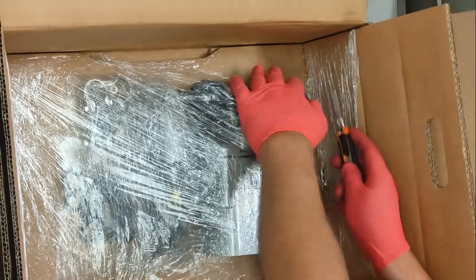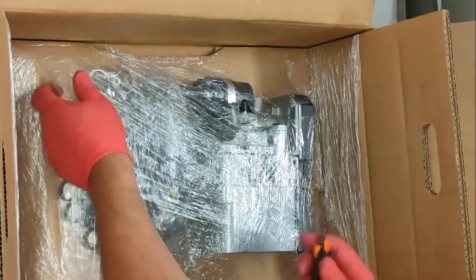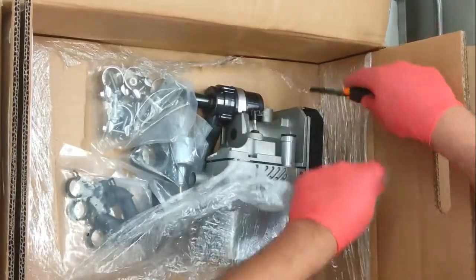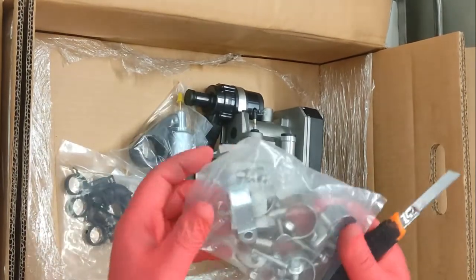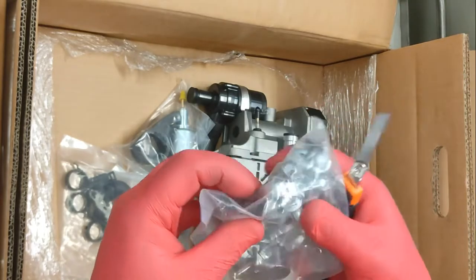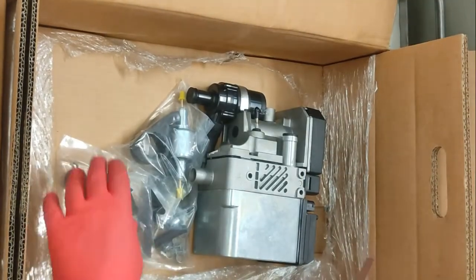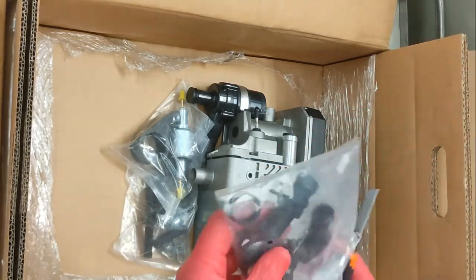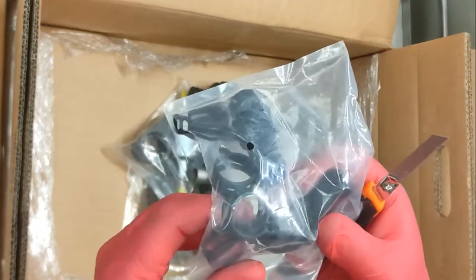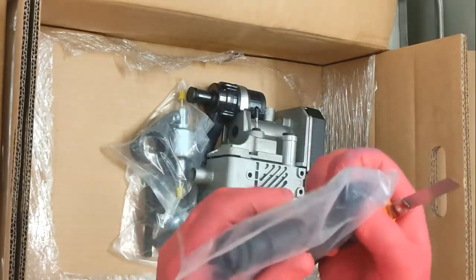Just moved the camera for a better view. This is very well packaged — sealed down, definitely not going to move in transit. We have all the mounting hardware: exhaust clamps, lots of nuts, bolts, and an exhaust retaining bracket. All the things you'll probably need for an installation — nothing worse than having to keep nipping out to the suppliers for little bits. Everything's there so you don't have to stop halfway through a job. These will be your water coupling pipes and spring clamps.